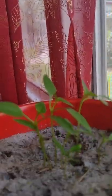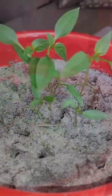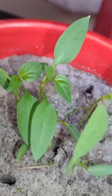Out of the five, there seems to be only two of these peppers that aren't really growing that well, and so eventually I'm thinking about just culling them from the experiment. The other three seem to be doing quite well within this pot.